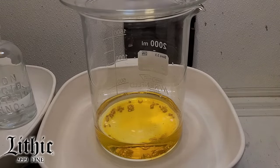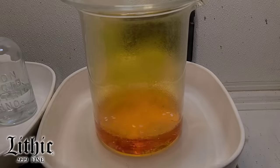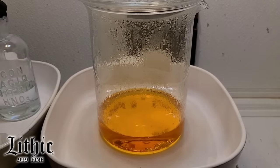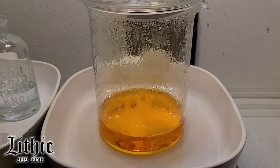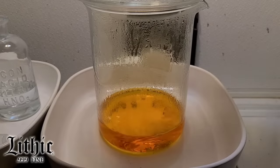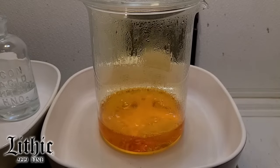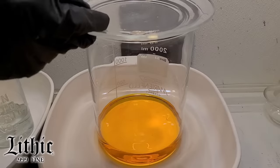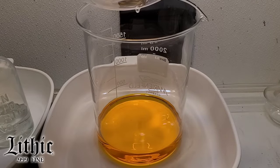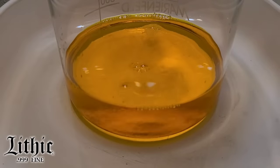Now this gold is still super, super clean — it's still 99 point something percent pure gold. It just has just enough silver, copper, or whatever it was that contaminated it, just enough that it's not suitable for a Lithic bar. So I'm putting this into solution. I kept adding nitric acid until all the gold went into solution. And here we are — I just added a bit of distilled water.